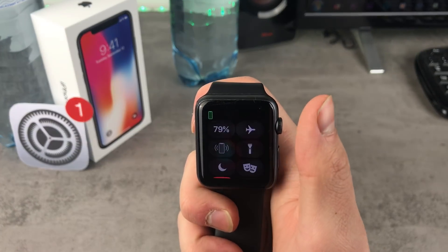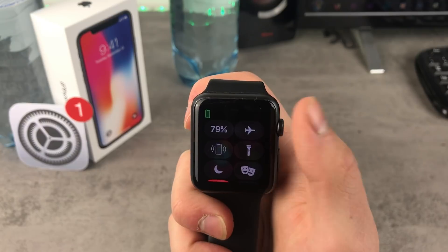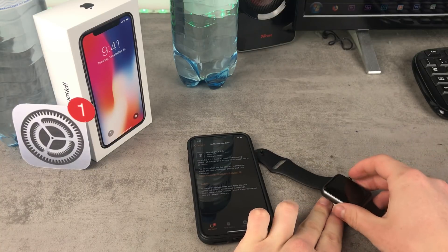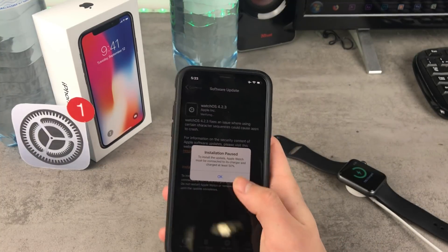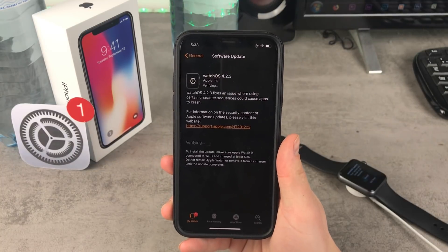What's interesting though is that I have 79% battery, which is kind of weird. But the thing is, the Apple Watch doesn't only need to be charged at least 50% or higher — it also has to be connected to the charger. Now when I click on the install now button, it should work. After the Apple Watch finds out that it is connected, as you can see, it is verifying now.